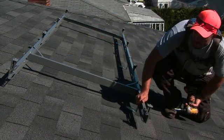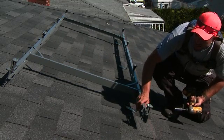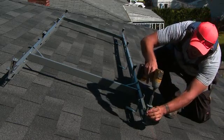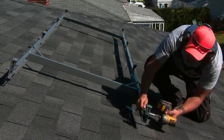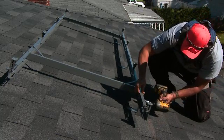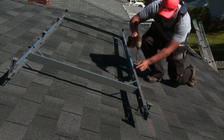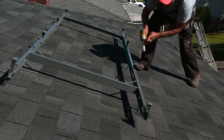All components of the rack contain one-size hardware. This allows for quick and easy installation on all components — our panel clamp, our start bracket, our L-foot anchor base, our panel clamp, and our inverter.